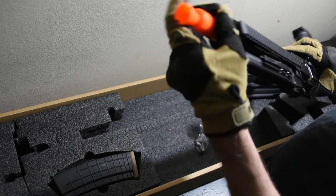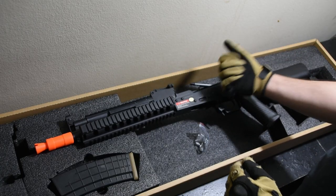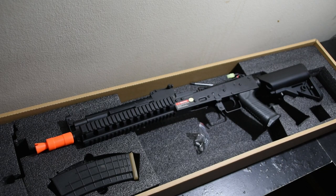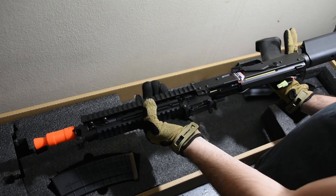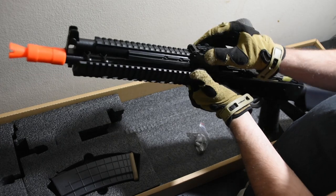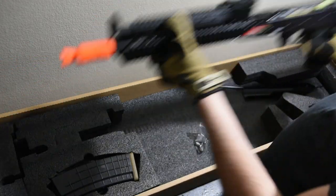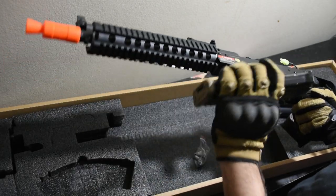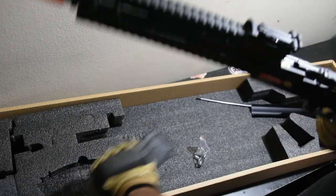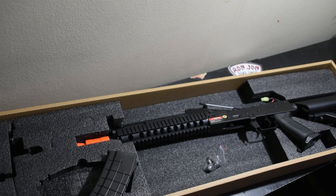Oh yeah, it's one ugly flash hider - that's gonna come off after this video. That receiver is metal, which is freaking epic. We have to put the charging handle assembly together before we can take... oh yeah, it's that fresh airsoft gun smell. There's no way the magazine is supposed to be that tight - something is wrong. This is where some off-screen magic is gonna happen.